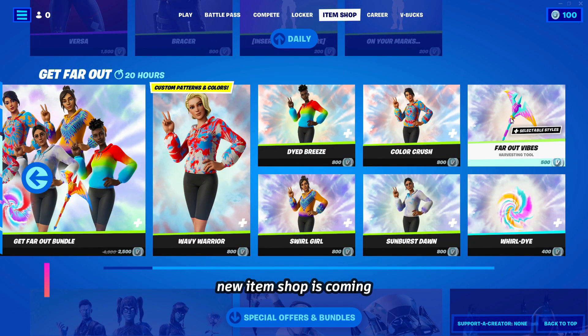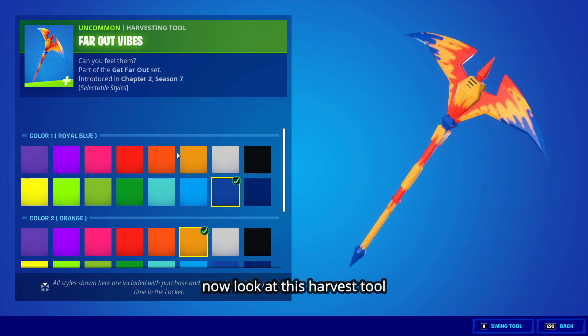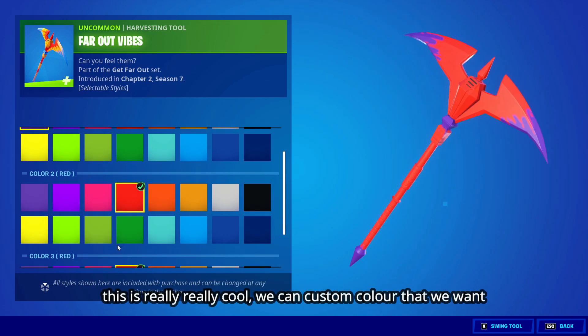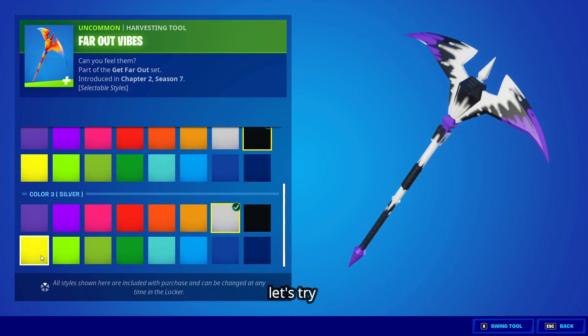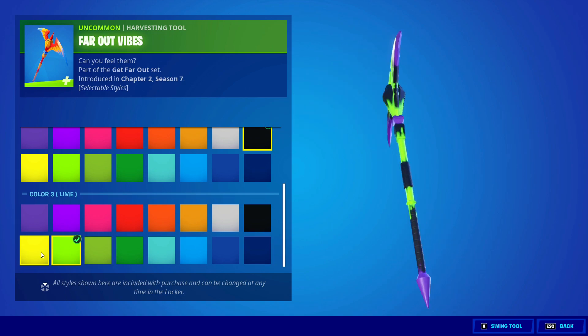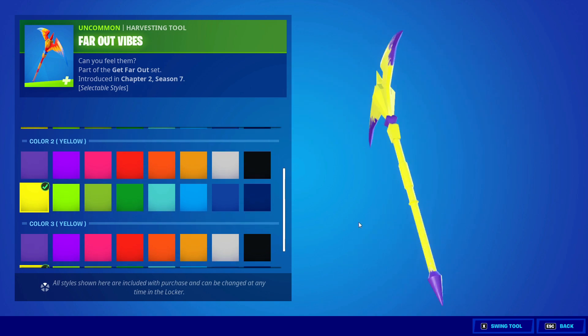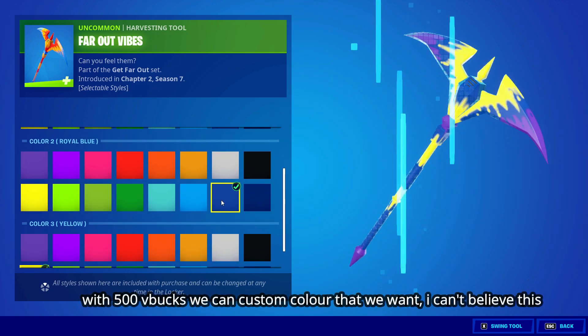The new item shop is coming. Look at this harvester — it's really cool. You can custom color it however you want. It's 500 V-bucks and you can pick the color you want.